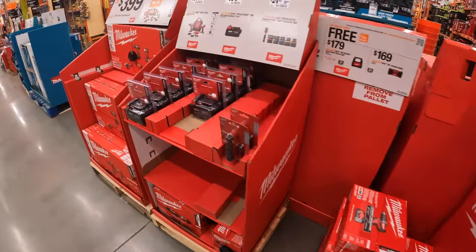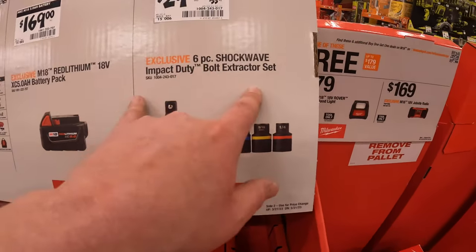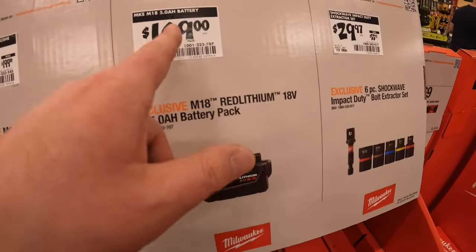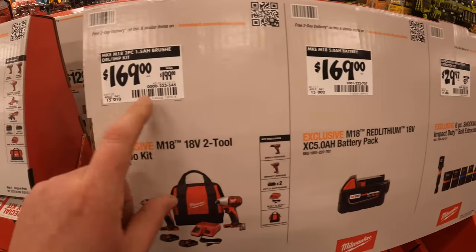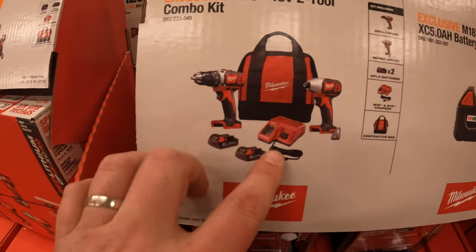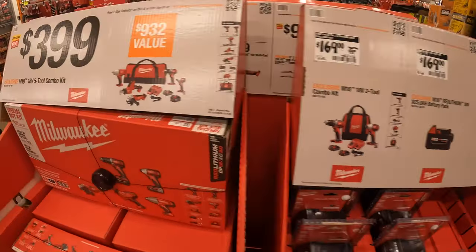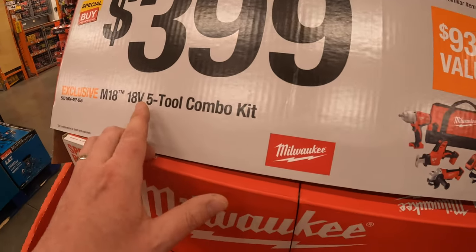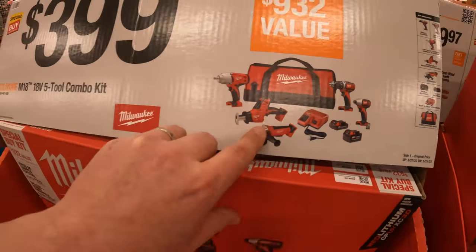29.97, was 33.97 for the six-piece Shockwave Impact Duty bolt extractor set. 169 for the 5 amp-hour battery. 169, was 199 for the brushed drill driver impact driver kit — two batteries, charger, and a bag. Was 300 for this five-tool combo kit, so 399 for this five-tool combo kit — that's not a bad deal, you guys.